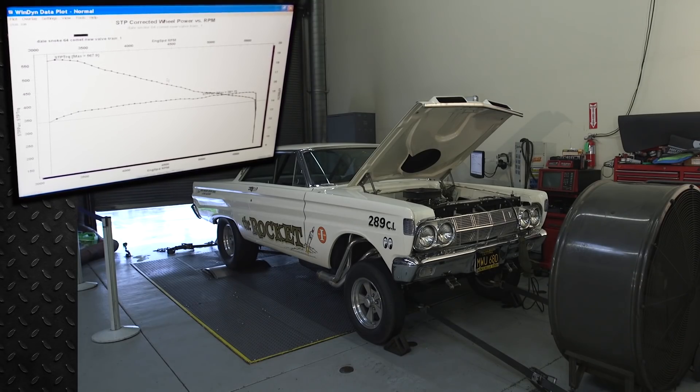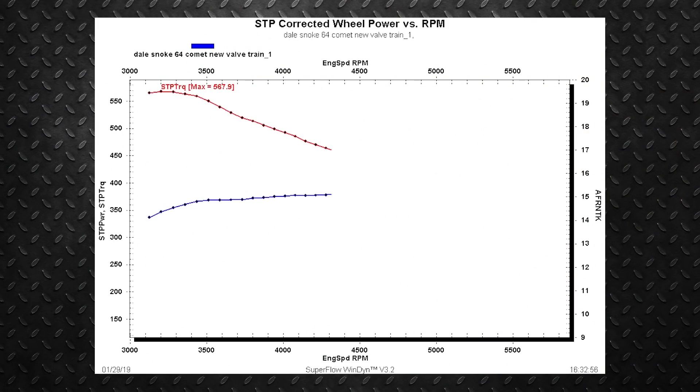We just got done with our first baseline run. After a couple of weeks of driving it on the street, this is what the Holley EFI learned on its own off of its base calibration. We saw a good number — the map had actually done a pretty clean job on its own.